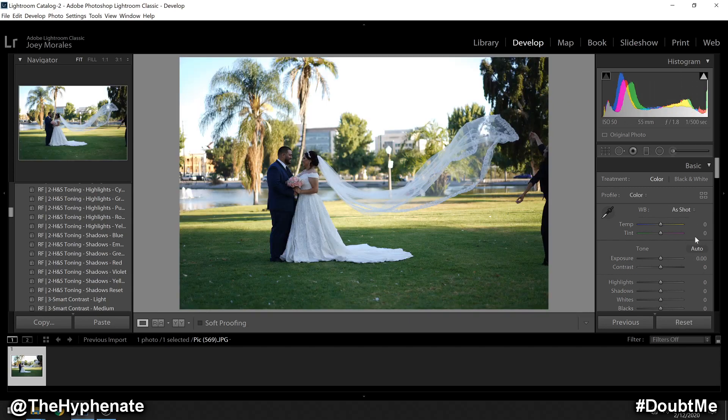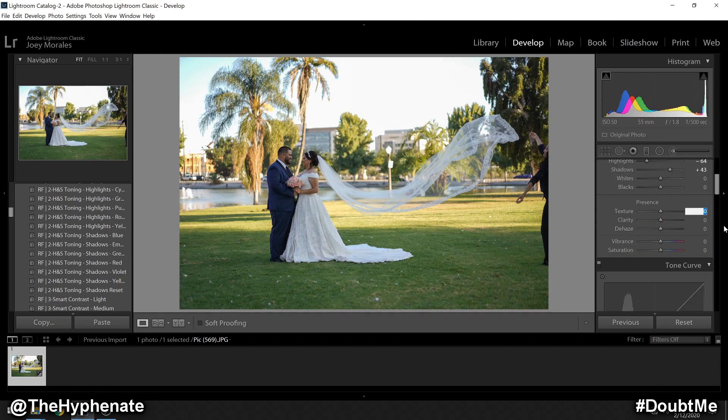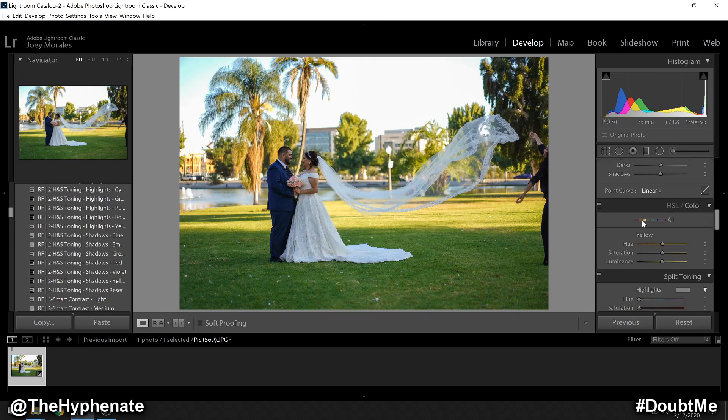Let's reset to zero. Starting at the top: color temperature plus nine, highlights negative 64, shadows plus 43, texture negative 14, clarity plus 13, vibrance 46. Then going down to the color adjustments: under orange I added 36 to the saturation and 16 to the luminance.